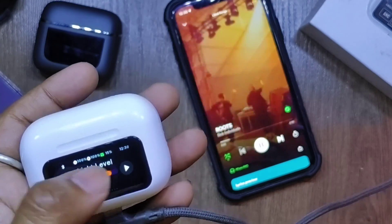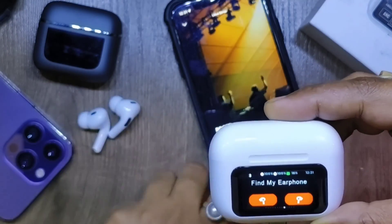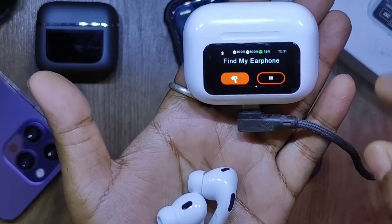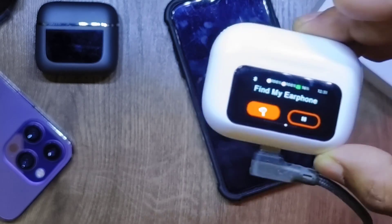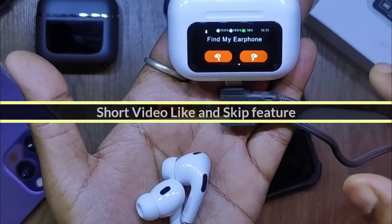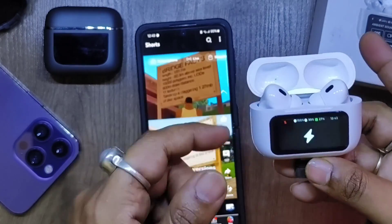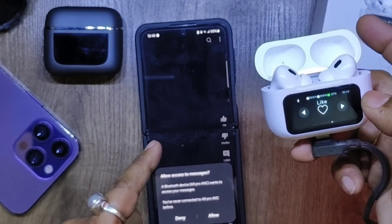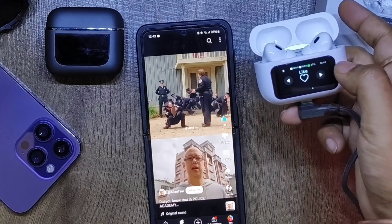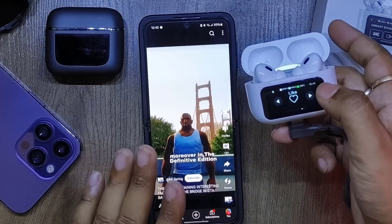In my opinion the find my earphone feature is the cream of the crop — the best one. You can hear a high-pitched chirping noise emitted by both earbuds, and you can trigger it from the case itself. Another great added feature is being able to like and skip short videos on YouTube, Facebook, or other social media directly from the TWS case.